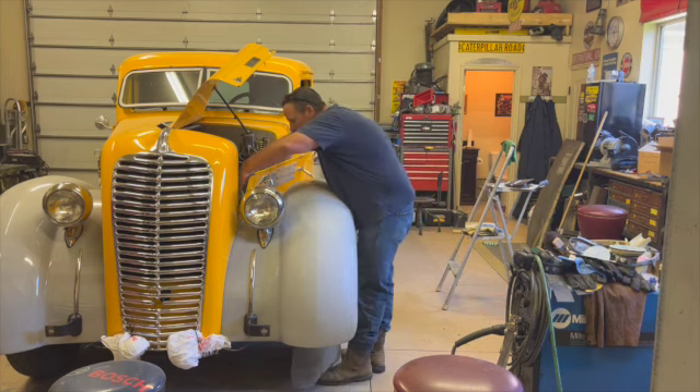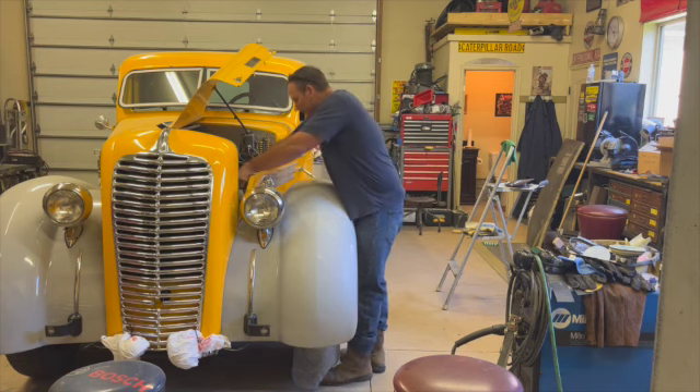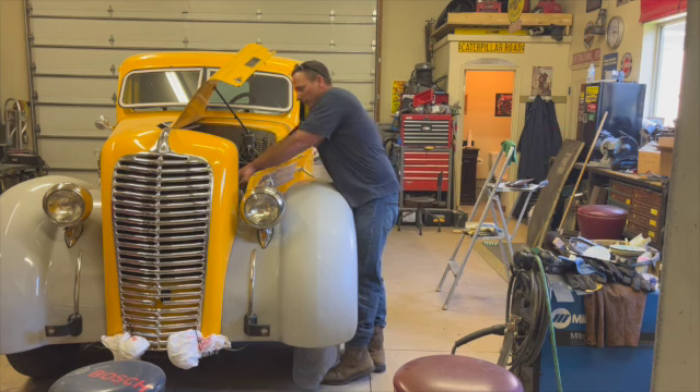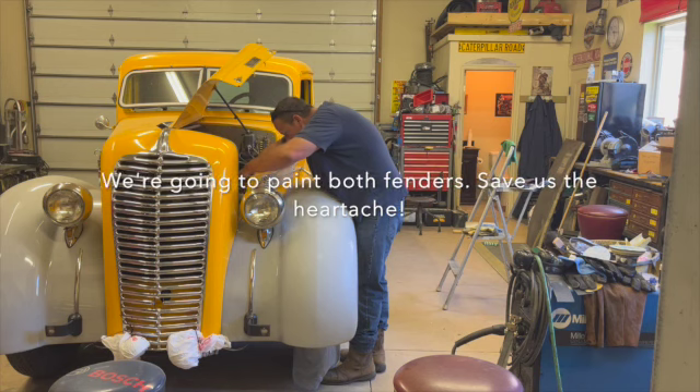He was pretty bummed out when he smashed the fender, but we'll get it fixed. The body repair turned out really nice — the paint just didn't blend. Instead of trying to blend the paint, we'll repaint the whole fender, and if it doesn't match the other fender well enough, we'll pull that fender off and repaint it too.